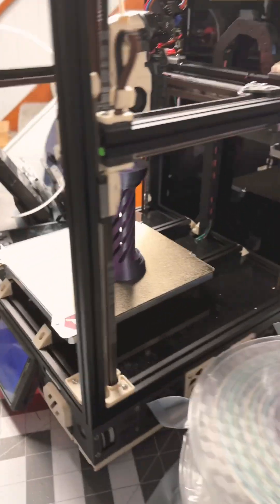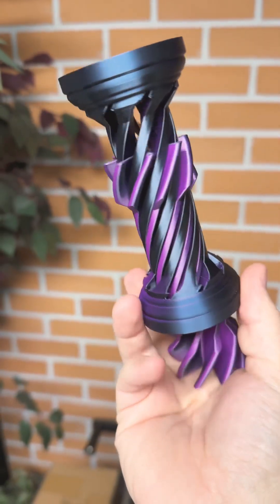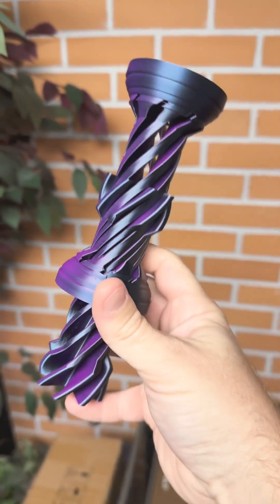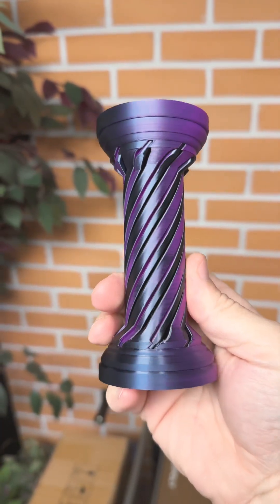Let's take a look. Gorgeous filament — great color combo, great shine. Definitely check this one out.